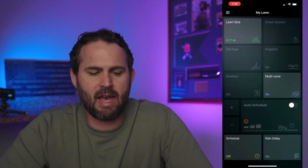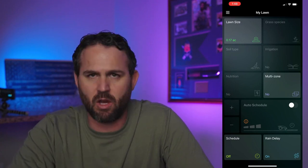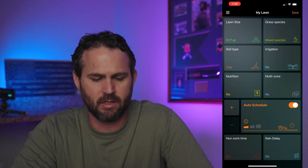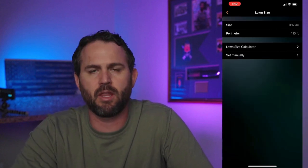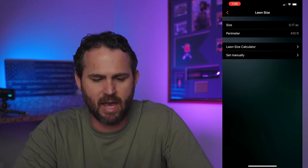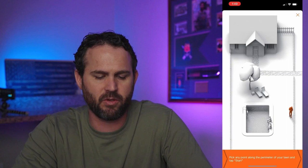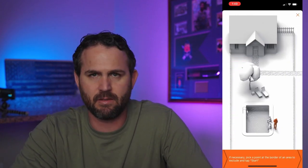My Lawn — this is the meat and potatoes of the app. Right now it's grayed out because I don't have the auto schedule on. Once you hit auto schedule, you have access to all the different settings. My lawn size is 0.17 acres and the perimeter is 410. To get that, you can use the app's lawn size calculator. Basically, you're going to start the app, walk around the perimeter, and that's it.